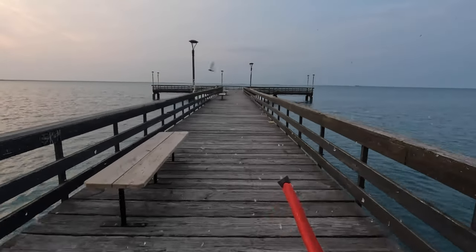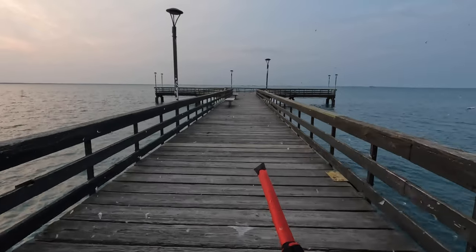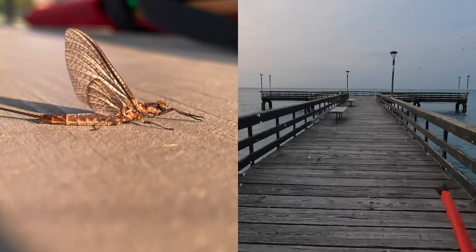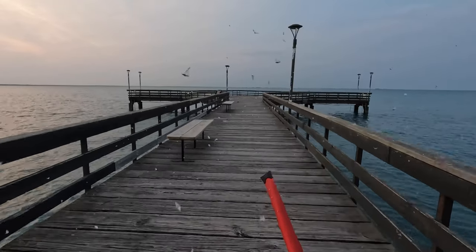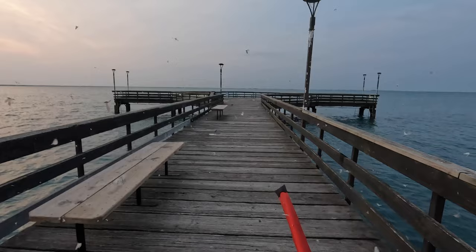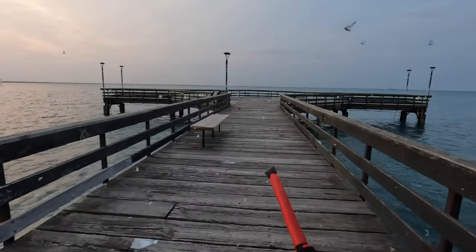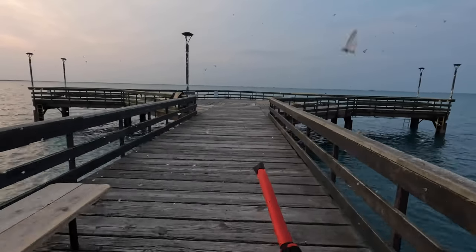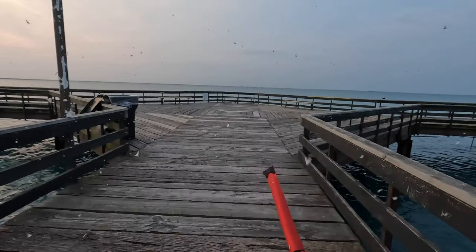Hey everybody, welcome or welcome back to Live to Fish — and do not adjust your screen. It is not wintertime, it is not snowing. It is the Mayfly, otherwise known as the Fishfly Hatch, and it's in full bloom here on Lake St. Clair. Here I am out at Anchor Bay, more specifically fishing from the shoreline at Brandenburg Park in Chesterfield Township, Michigan. This time of year can be challenging and sometimes downright frustrating for anglers trying to get a bite, but I'm going to show you how to get past all that and show you what techniques can work, even with the hatch going on.